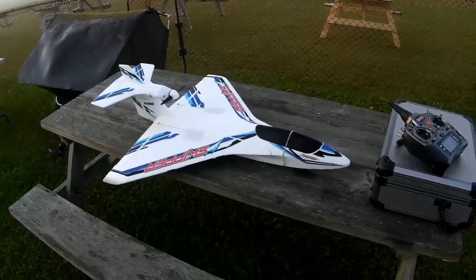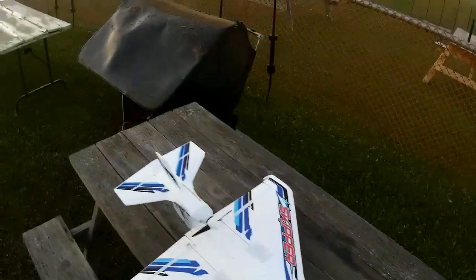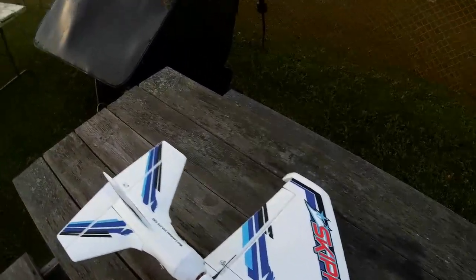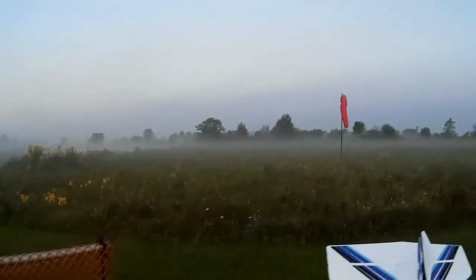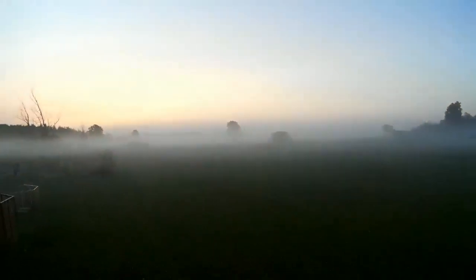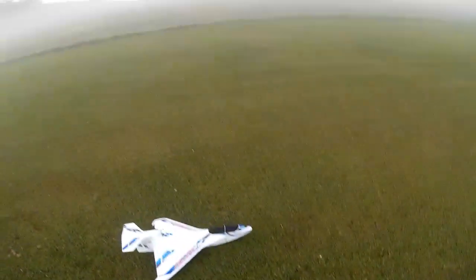Next up is the Hobby King Skipper — had this guy out at the last float fly as well, and last year, so he's been off the water a couple of times. He's one of the planes I'm a little more nervous flying off the water in low visibility conditions. There's still mist around and this guy is small and white, so he's hard to see and he goes rather fast. He has to be taken off fairly fast and landed fairly fast — it takes a fair run to get him off and he comes in fairly hot. He's a sort of delta-wing plane, so he doesn't have a massive wing area.